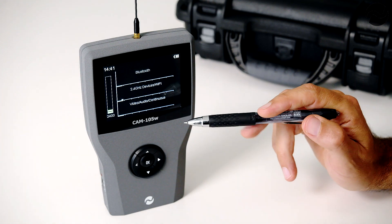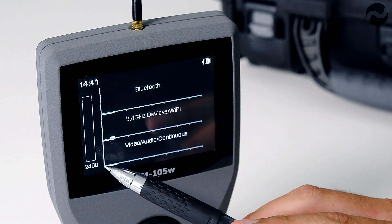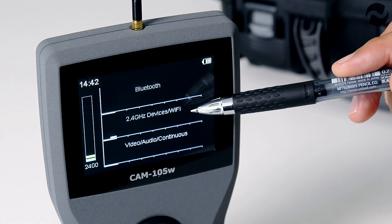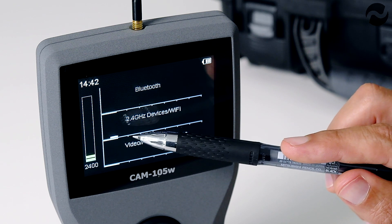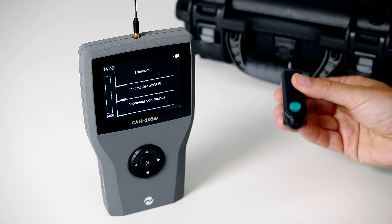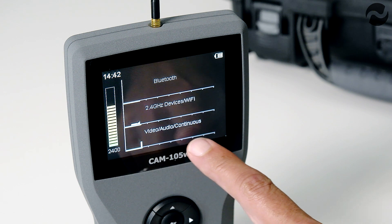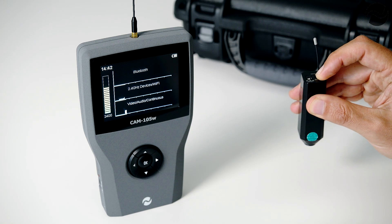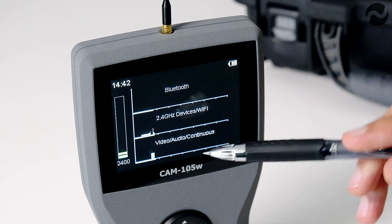This is the 2.4GHz screen. On the left-hand side you have the live signal strength, currently coming from the Wi-Fi routers in the area. It will also identify Bluetooth signals, video, audio continuous signals, and 2.4GHz Wi-Fi devices. We're getting a small trace from a Wi-Fi router about 10 meters away. When we introduce a 2.4GHz wireless video camera and switch it on, the signal strength goes up and we detect a strong signal on video audio continuous. Switching the camera off, the video signal disappears and we return to detecting the Wi-Fi signal only.